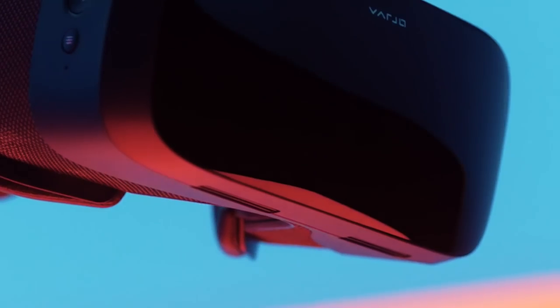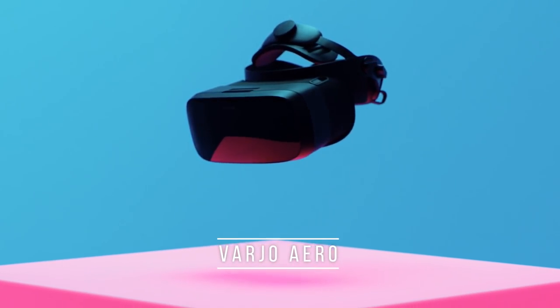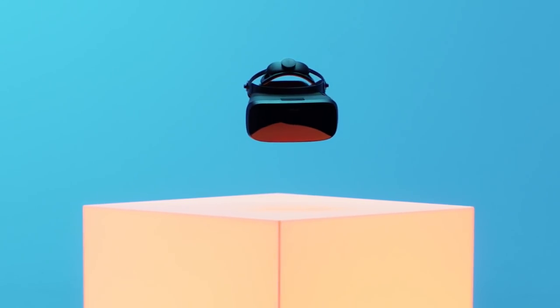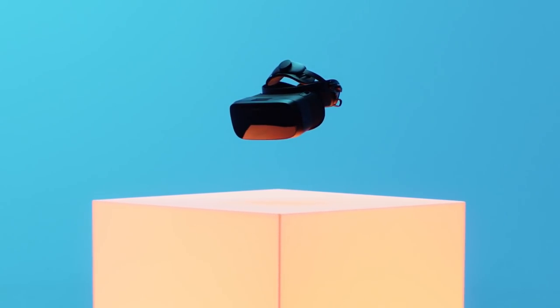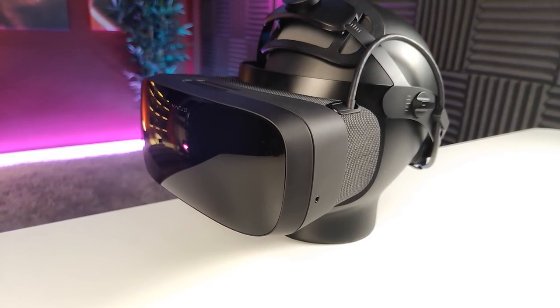It is actually happening. Vario enters the VR consumer market. The Vario Aero is the company's first ever VR headset that is not strictly aimed at enterprise customers, but instead intends to conquer the high-end VR consumer market. And they might actually succeed.